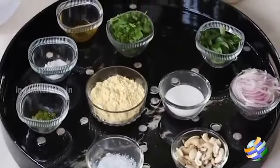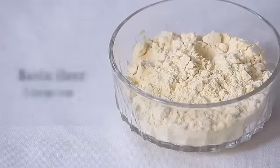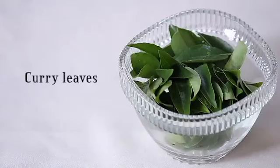I have all the ingredients. 1 cup of cashews — you can actually break them, split them into half like this. 1 large cup of besan flour, 1 quarter cup of rice flour, 1 large onion sliced thinly, and a few curry leaves.